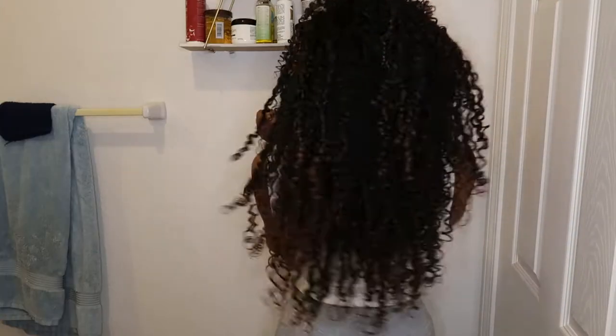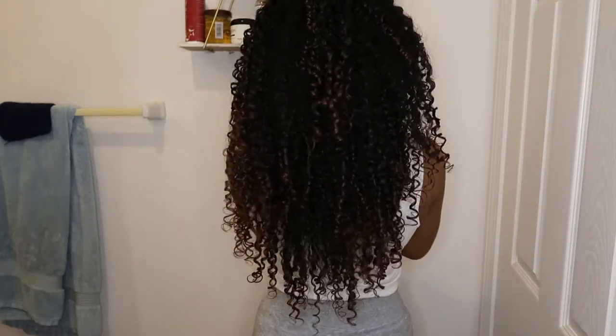Hey guys, it's Mariah here and today I'm going to be showing you how I get my defined wash and go. Make sure to like and hit that subscribe button to show your love and support for my channel.